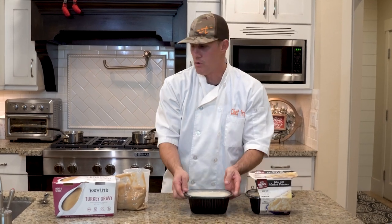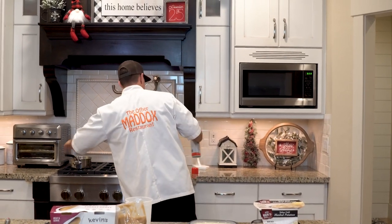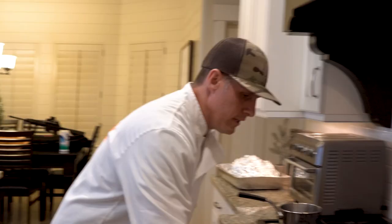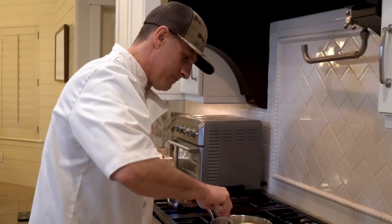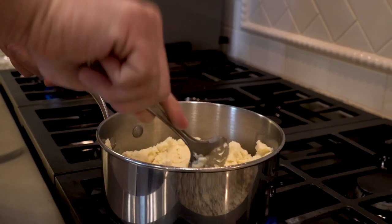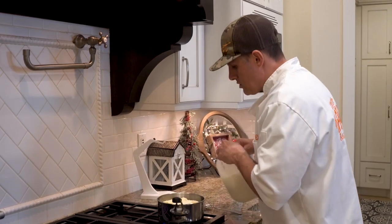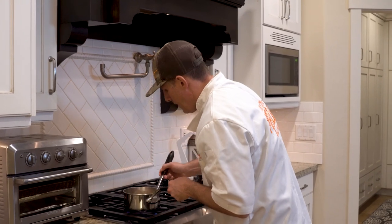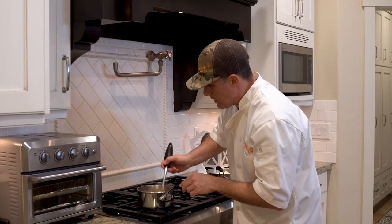I always like to put a little bit of cooking spray so it doesn't stick. Cut this open — the instructions said I might need to add a little water or milk and to stir frequently. Break it apart and we'll see if it softens into nice fluffy mashed potatoes. I'll put a little bit of milk in just to make sure it's nice and moist. Pour it in and stir it up until it's nice and warm.